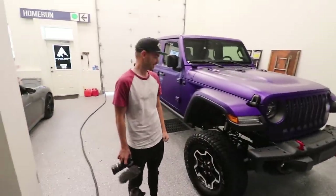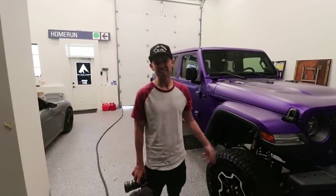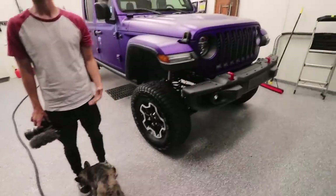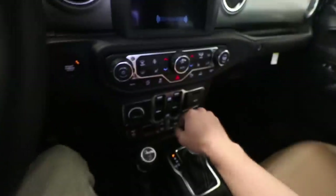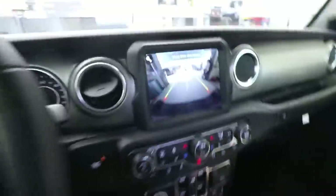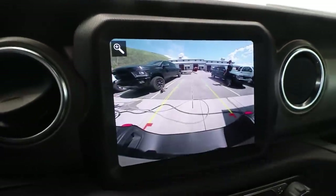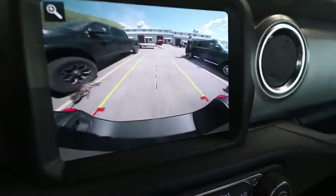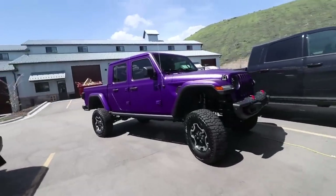You just need wheels, yeah. I kind of like this look. I think stance nation - this is really the look we want. James was on his way up but he's actually here with the trailer. I'm going to pull the Jeep out - man, she sparkles in the sun!